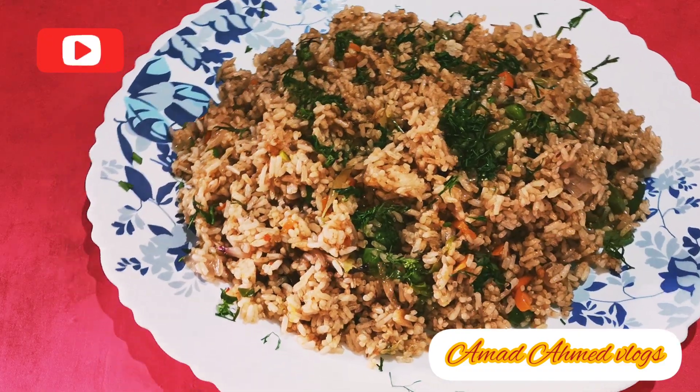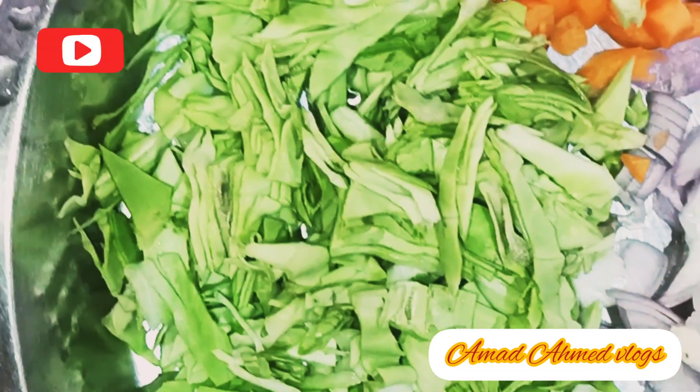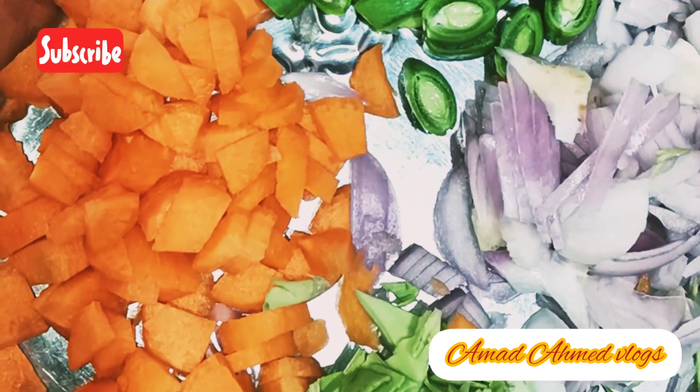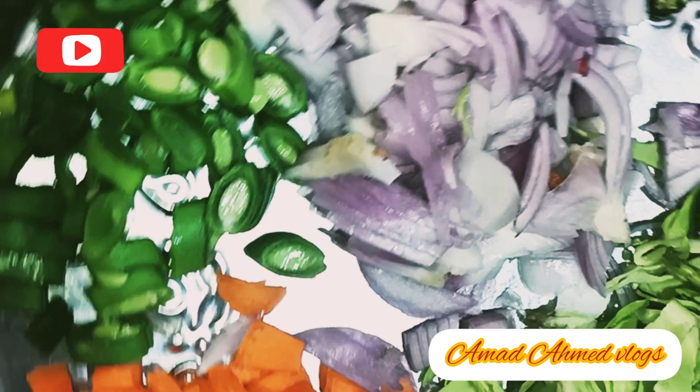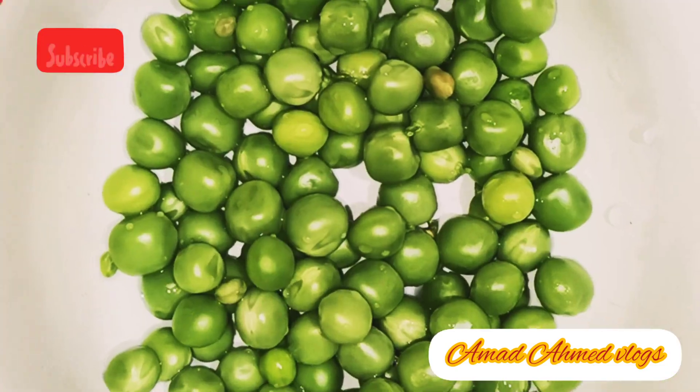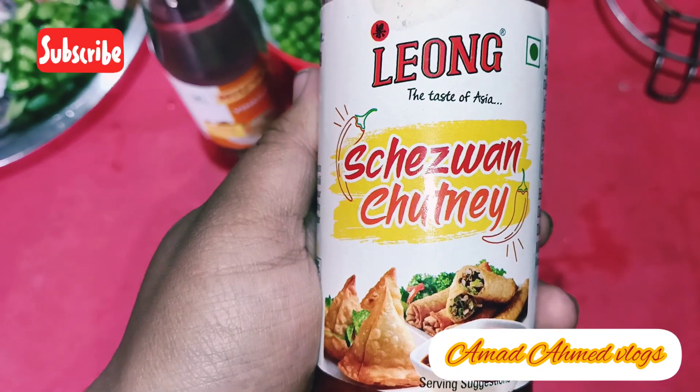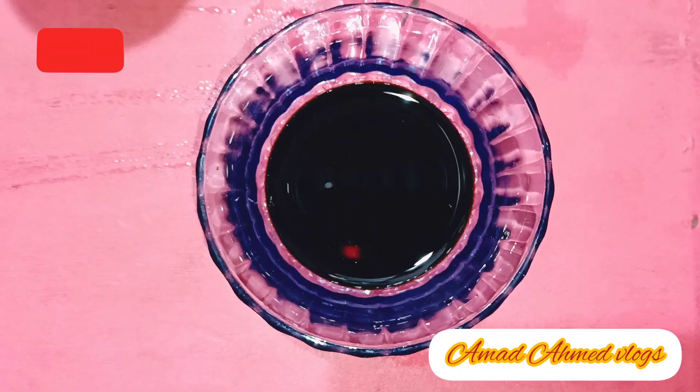For ingredients, we have chopped ginger, cabbage, carrots, French beans, chopped onion, green peas, vinegar, cheese, soy sauce, and tomato ketchup.